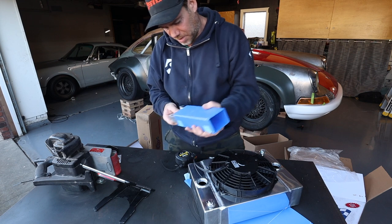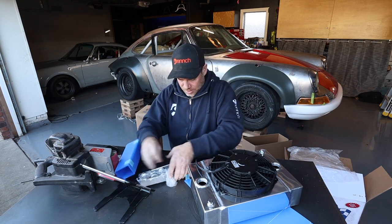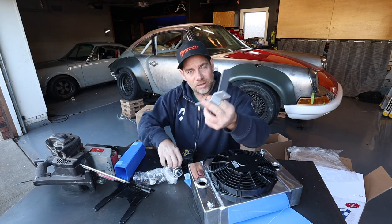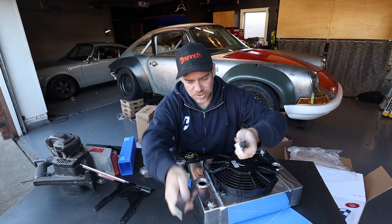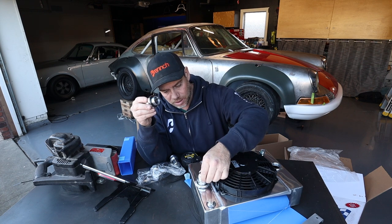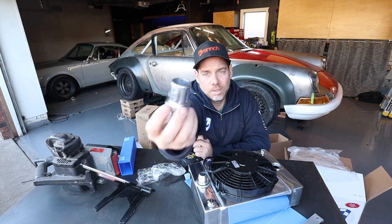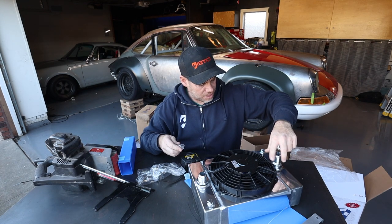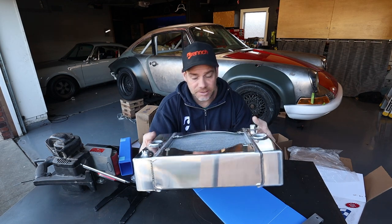Let's find out what's in this little box. It comes with weld-on bracketry that you can use for your own custom installs, which is super cool. And then it also comes with what I think are Dash 16 AN fittings or your standard hose clamp fittings, so you can use either one — all in one kit. That is rad. From a packaging standpoint, this is brilliant.